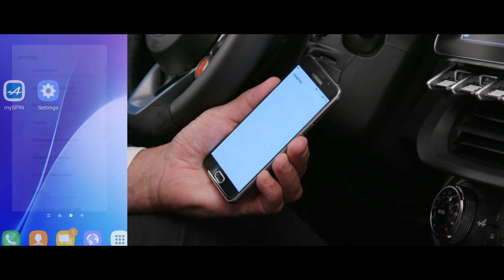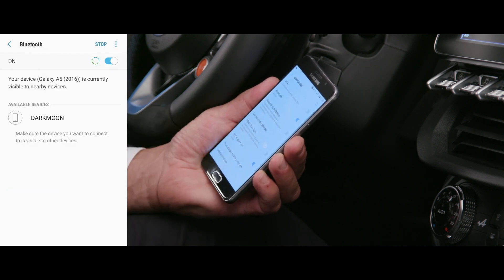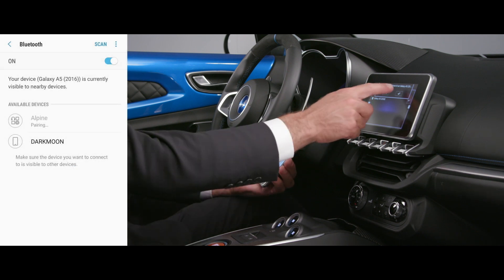First, of course, you need to pair your telephone with the system. Activate the Bluetooth function on your smartphone to make it visible. Search for new devices from the Alpine A110 telephone menu and confirm the connection. You can now use the telephone and streaming audio functions via the touchscreen.